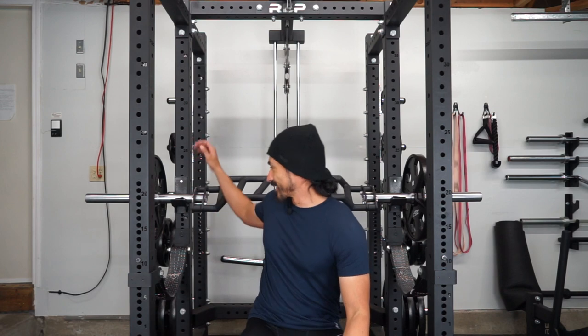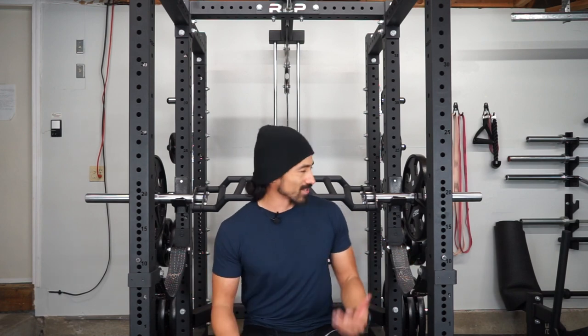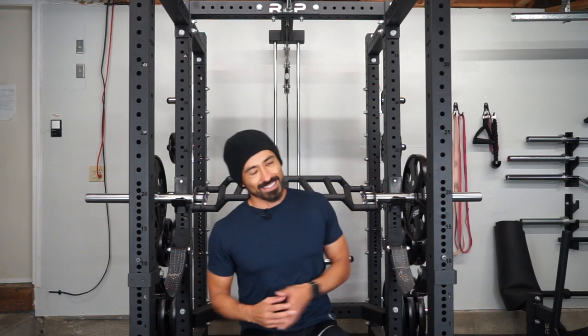Let's talk about the looks too. The chrome sleeves just look nice. It kind of makes the whole setup look a bit more put together and intentional because the weight storage are chrome. It just looks good.